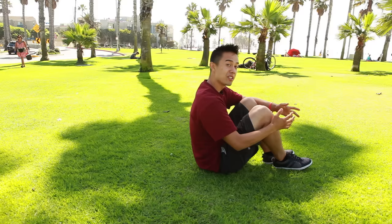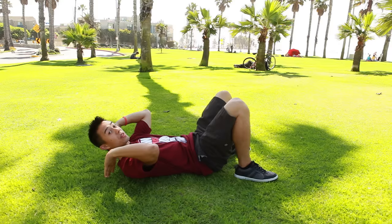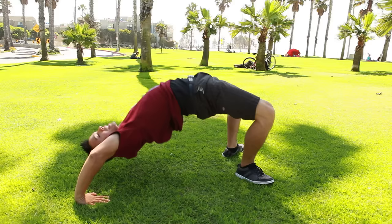The first thing we're going to do is learn how to do a bridge, and this is actually going to be the easiest way to do your kick-up. You're going to lay down with your feet a little bit wide and your hands with your thumbs by your ears. What you're going to do is lift your hips up and also lift your chest to the ceiling — so you lift up and you just hold that.